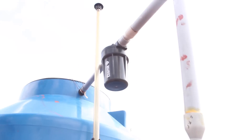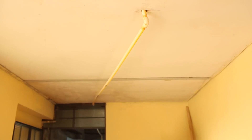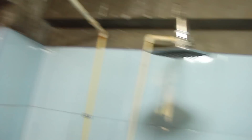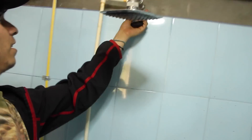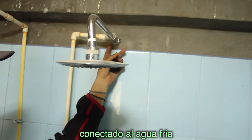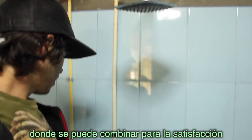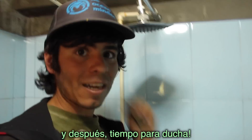Cold water goes into that tank and then onto the solar water heater. The hot water goes down in there — follow that — and as you can see there's a valve right here, and then they connected it over here. This is the cold water, so if it's too hot open the cold one a little bit and then add a little hot water and it'll combine them — then shower time.